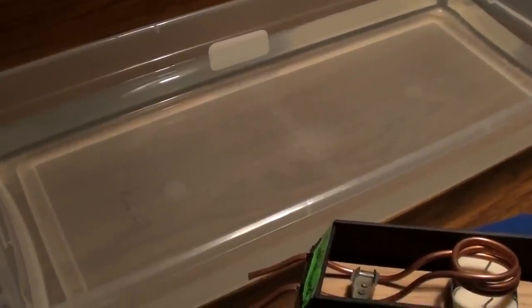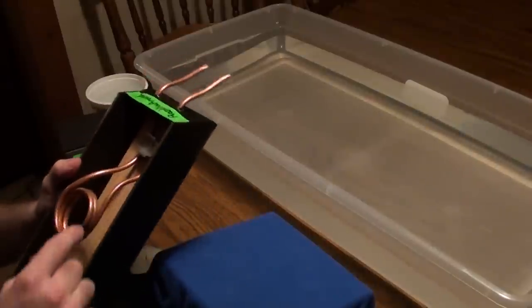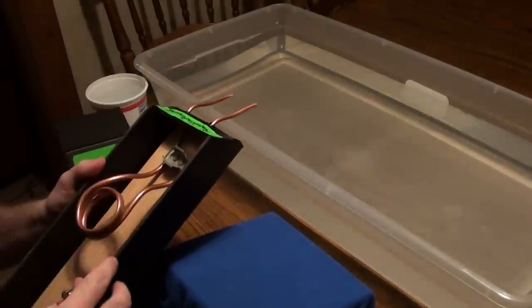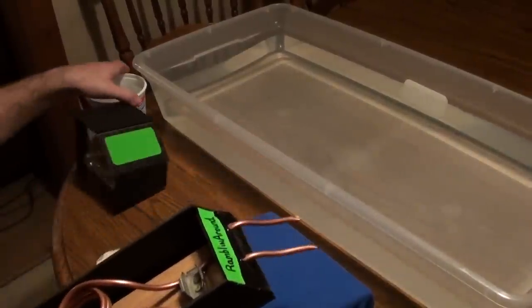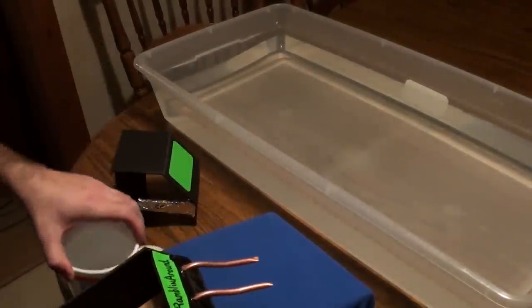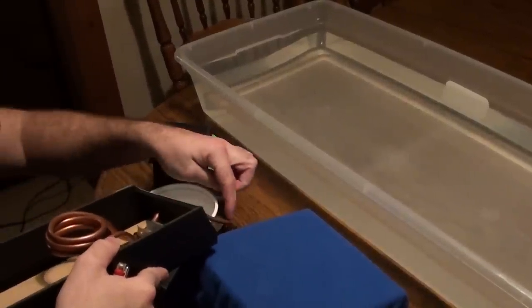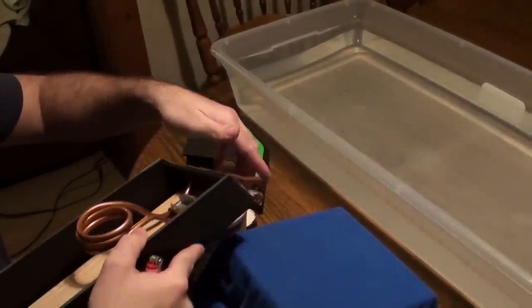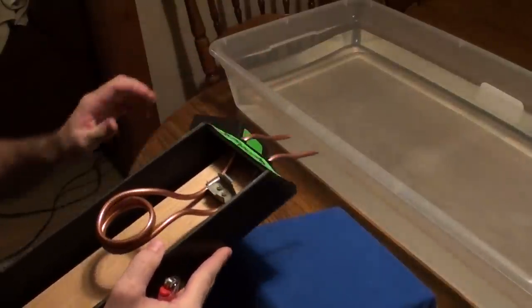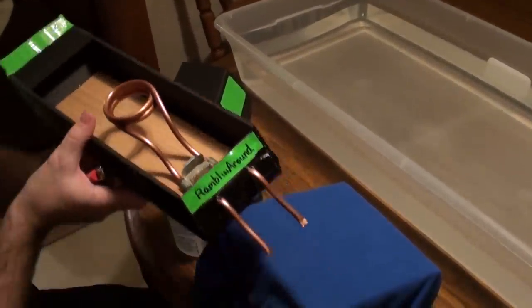One thing to mention is that to get this primed and ready to go, you have to get the tubes full of water. To do that, dip one side of the tube in a container of water and suck through it like a straw, which fills the tubes. Then hold the end shut and set it in the water, then get the candles going.